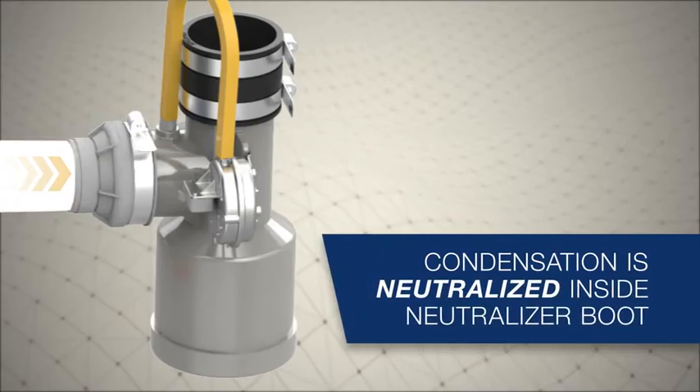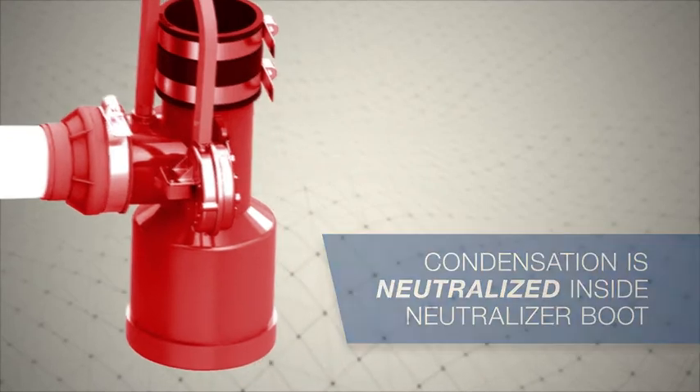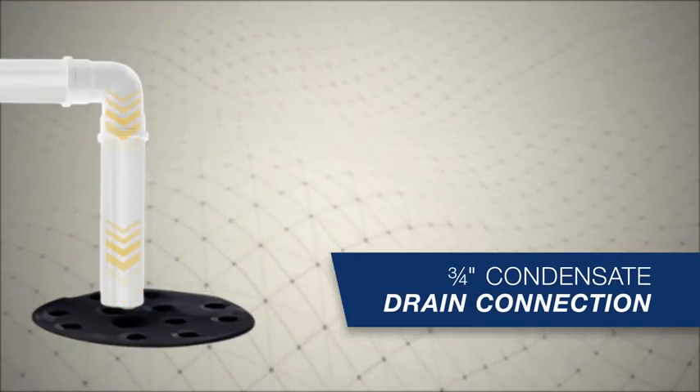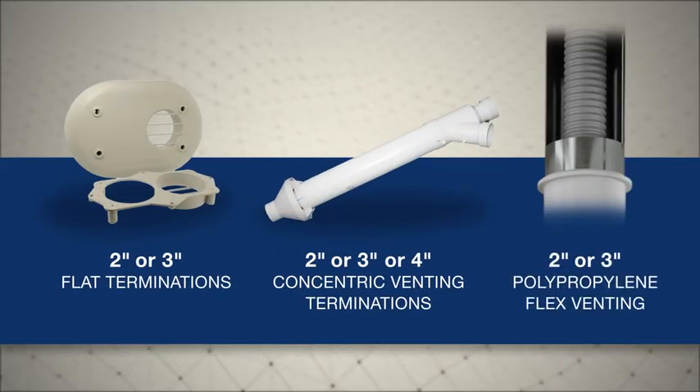Acidic condensation then flows toward the exhaust T, where it's neutralized inside the neutralizer boot. The neutralized condensation then safely drains out of the unit. The combustion gases are vented from the exhaust T to the outdoors.